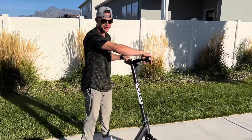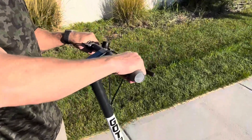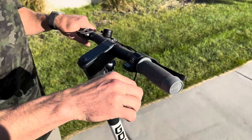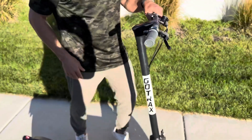Starting off, the handles are very ergonomic and super comfortable. It has these grips on the end so your hands don't slip off — great for when you get sweaty after going for a long time. It also has front and back brakes versus just one or the other, which I really like.